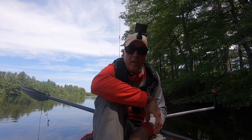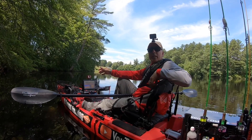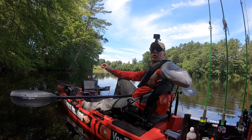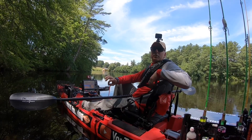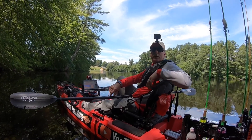Hey guys, welcome back to my channel. So you've already seen the kayak that I use. This boat is new for this year, but there's another new thing that I have, and that is my paddle. So I am going to tell you about it.